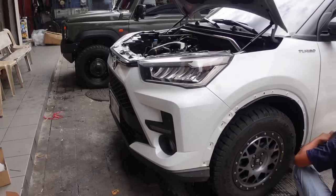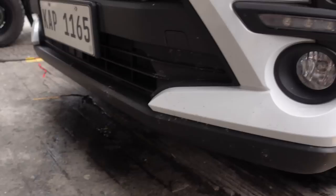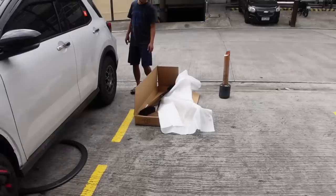Ito yung store nila — DZ Racing. Ito yung problem natin sa front bumper, that's the stock fog lamp kapag kasya natin siya dyan. Ito naman guys yung wing na ikakabit natin.